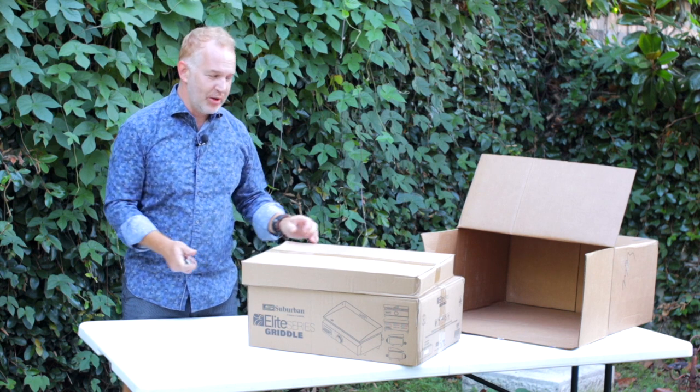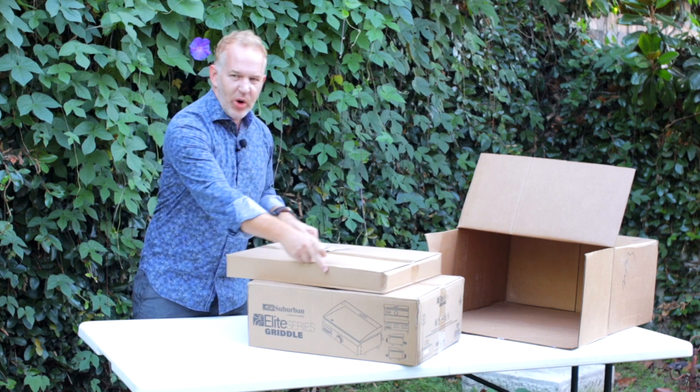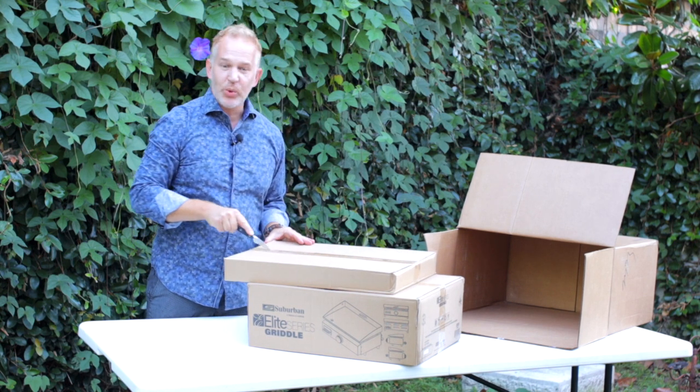I'm excited. I'm going to a music festival in a couple weeks and this is going to get a thorough workout for a four-day music festival. I plan to use this at least twice a day.